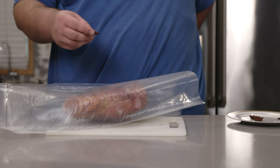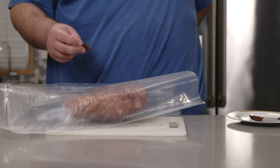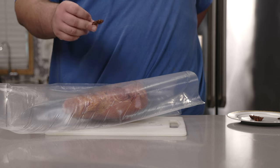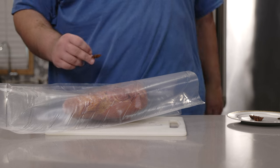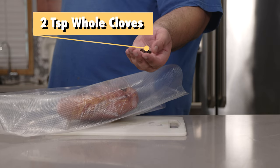And to be clear, I'm talking to both your conspiracy theory-believing, gun-toting, truck-driving uncle and your all-organic, vegan, blue-haired, leftist cousin. Ain't we a big happy family? And finally, let's sprinkle in two teaspoons of whole cloves.